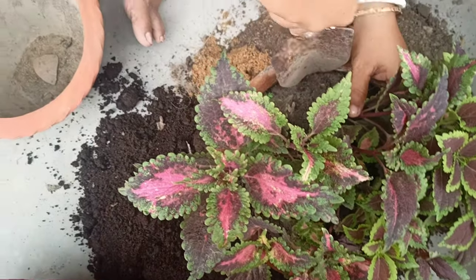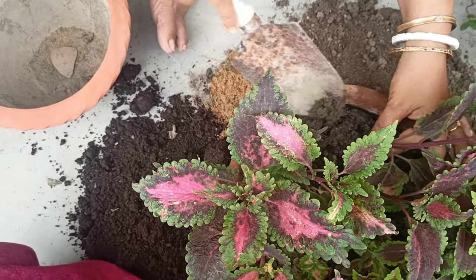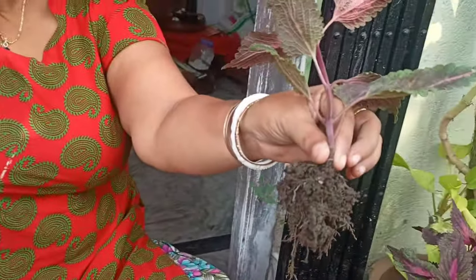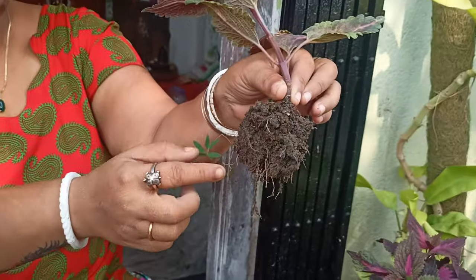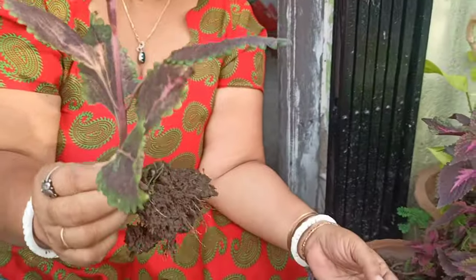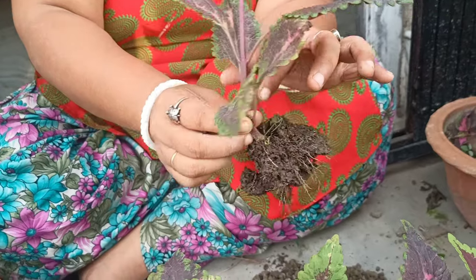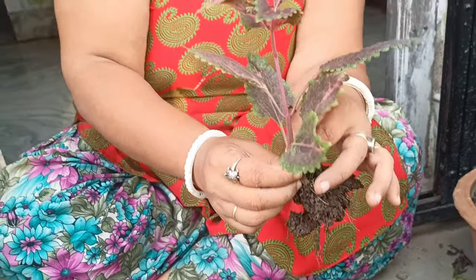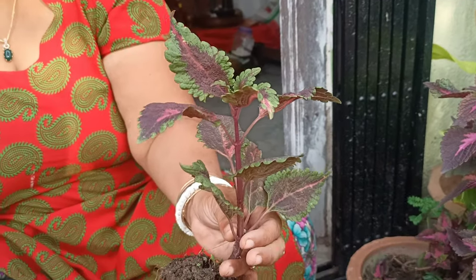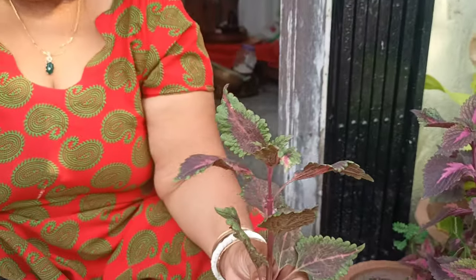We have to cut. If you want to cut, we will cut. I'm going to show you a little bit more about it.